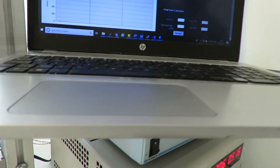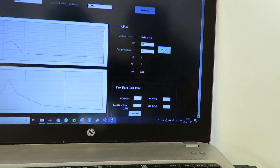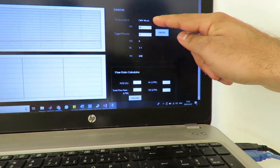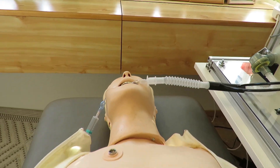The pressure in the airway is also continuously monitored with the differential pressure sensor in order to maintain the pressure between the set peak inspiratory pressure and the positive end expiratory pressure, PEEP, that is manually set at the ambu bag. Now I will show you a demonstration of the two modes in our ventilator.